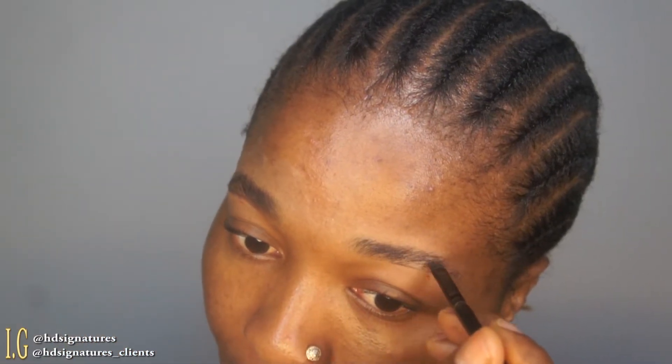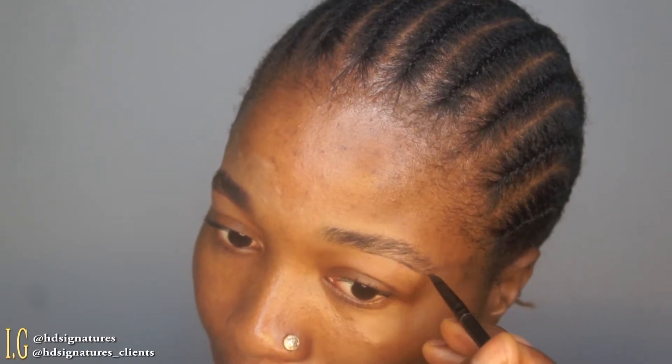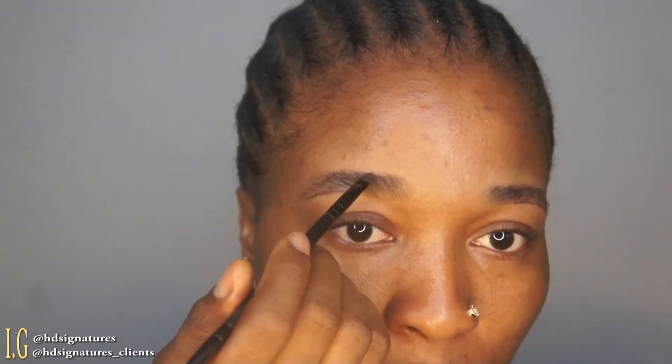Afterwards I went into a brow pomade which is from Blot Cosmetics — it's a Nigerian brand. I'm using that to slightly fill in my brows. If you guys see what I'm doing, I'm not drawing my brows; I'm giving it a feathery stroke. If you do a feathery stroke, it doesn't make it come out too dark.